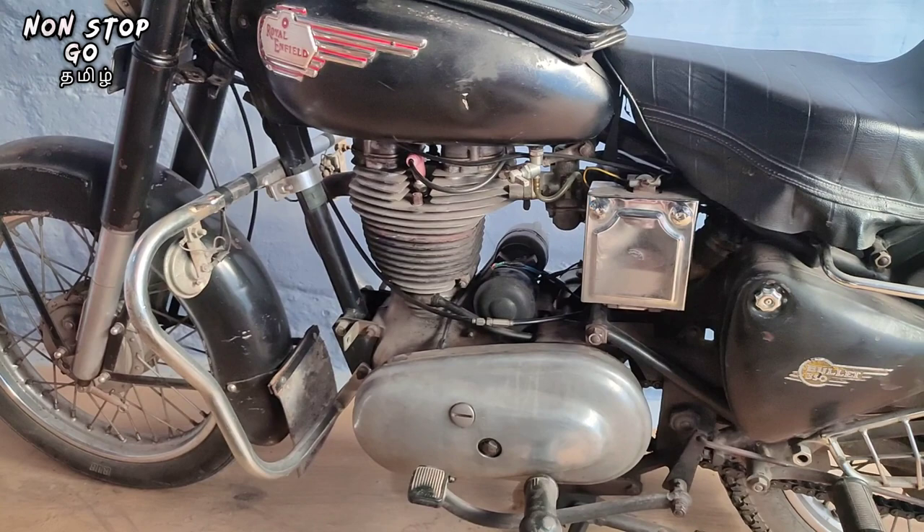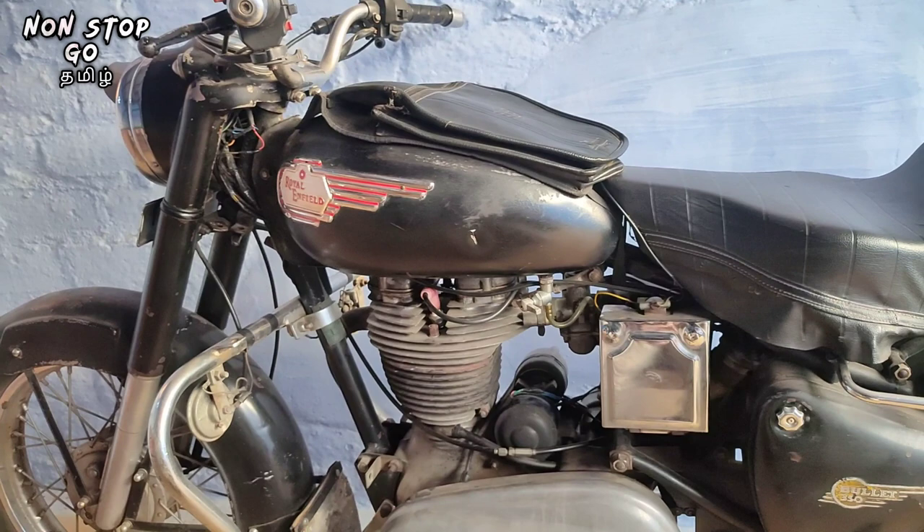If you use extra bulbs, you can use the power consumption.